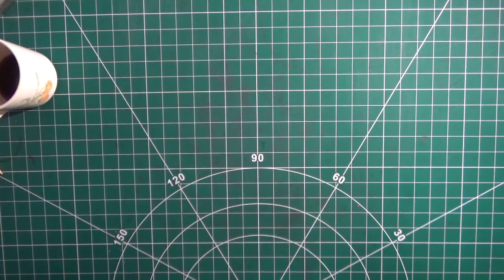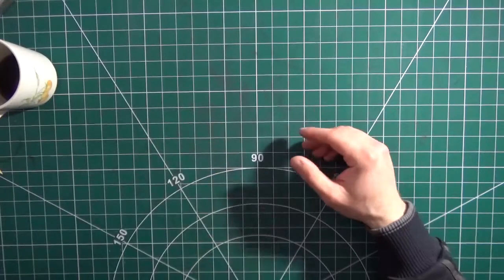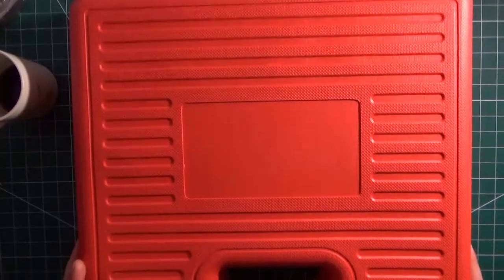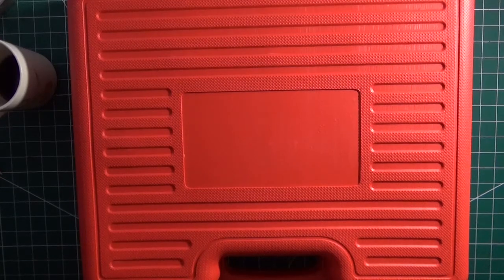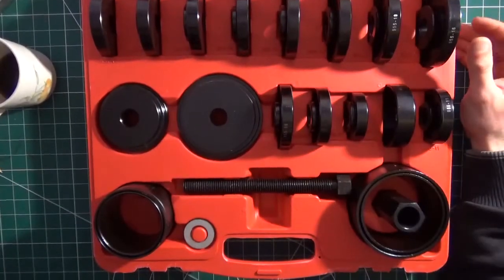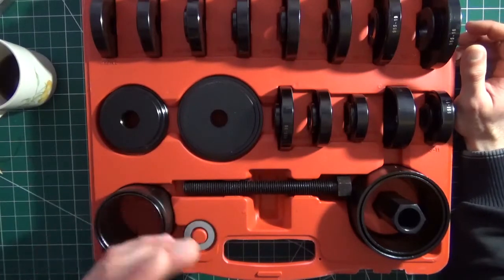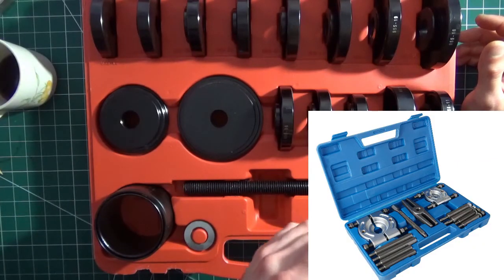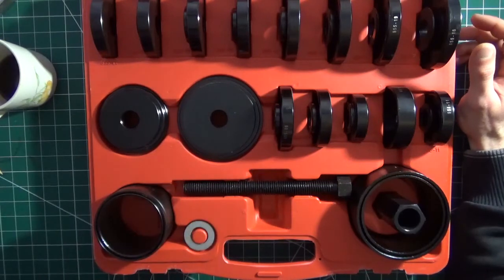Welcome back. This one is a bit different — it's more of a discussion than a review. Today we're talking about these blow motor cases, specialized tools. This one specifically is a front wheel bearing remover and installer kit with different adapters and sleeves. But the idea covers all sorts of specialized tools — slide hammers, bearing splitters, ball joint removers, and so on.